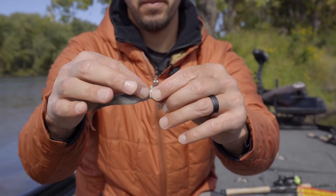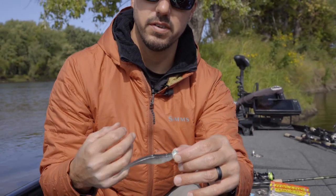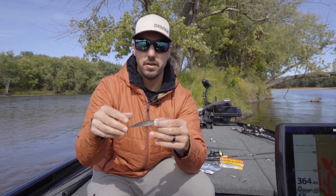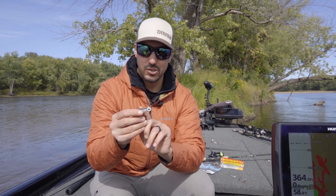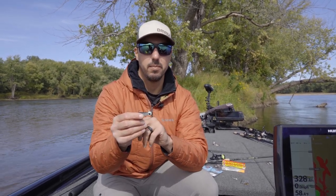Your super glue is going to keep the head of the plastic right up on that jig head, so that when you do get into flurries and you're catching fish one after another, they're not pulling that bait down and you're not having to re-rig it constantly. So make sure it's extremely straight, use a little dab of super glue, and you're going to be able to catch a lot of fish on one bait.